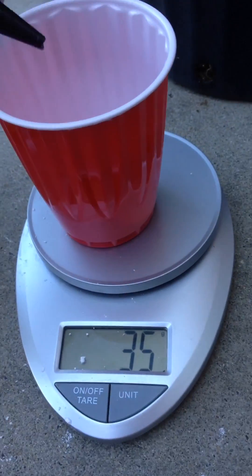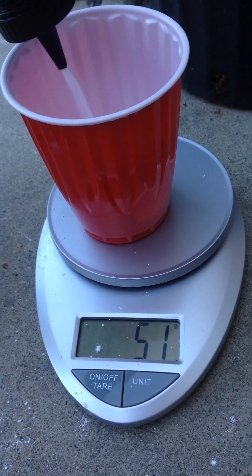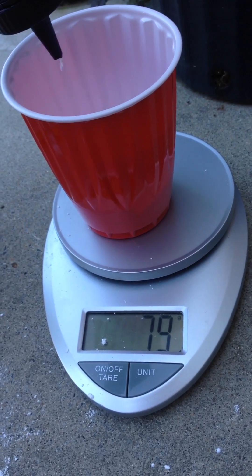Since I already measured out the sugar, I'm going to bring this up to 100 grams and then mix it thoroughly — and the powdered sugar rocket fuel will be done. I'll then show you how it burns.